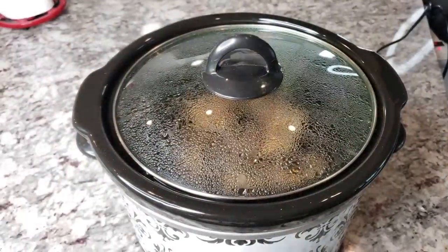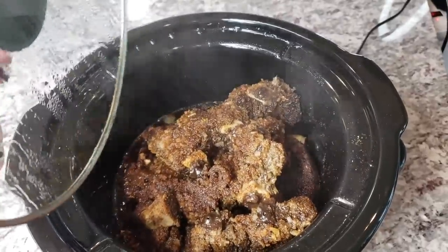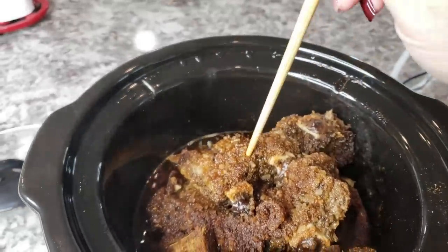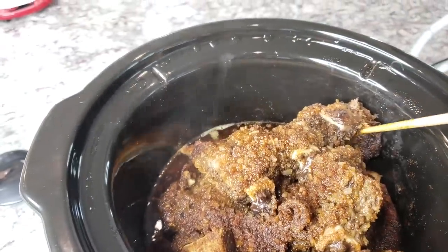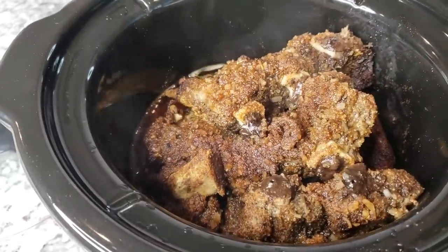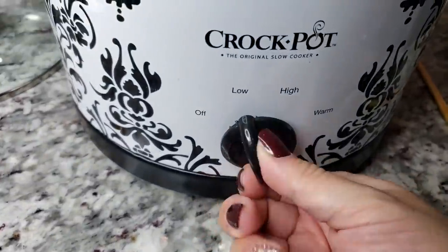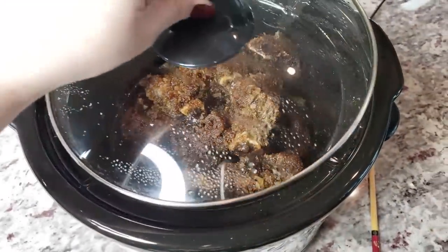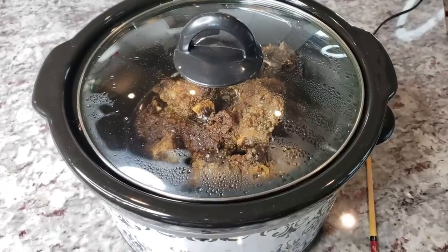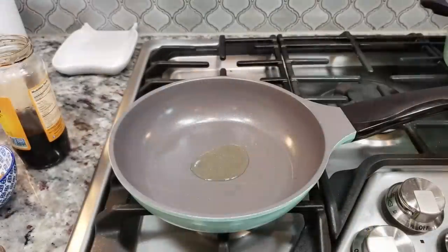I'm at five hours in and I have not disturbed the ribs except to check the tenderness — they are done. To check, I take a wooden chopstick and if I can poke the meat easily, it's done. This is so tender. I left them exactly as placed without flipping. I'm not ready to finish yet, so I'm going to set this to low and let it stay covered for about 30 more minutes. Cook time always varies, but five hours on high was perfect.